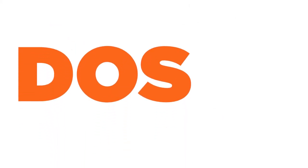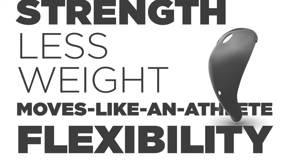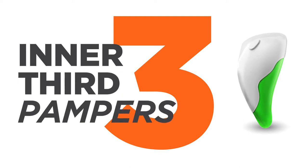Numero dos: a mid-layer of copolymer rigid core providing strength with less weight and moves like an athlete flexibility. And finally, layer three — the inner third of molded foam that gently pampers your personals.